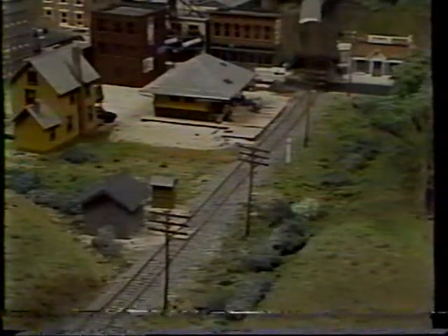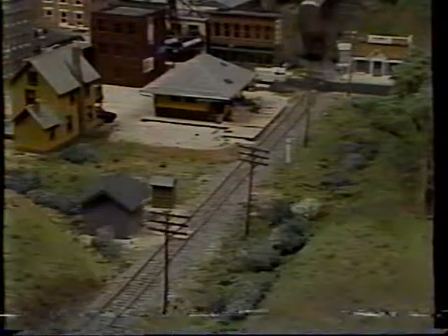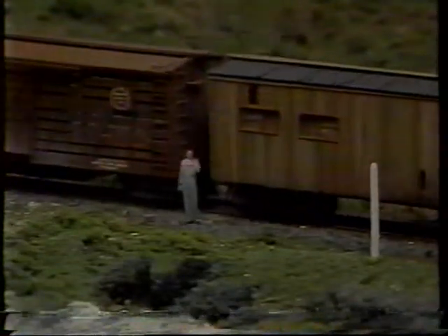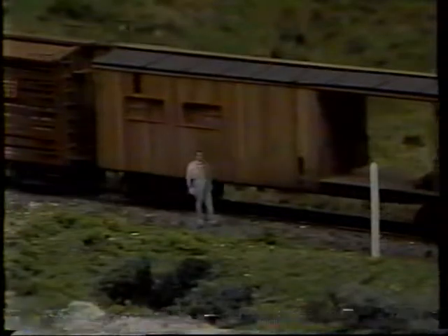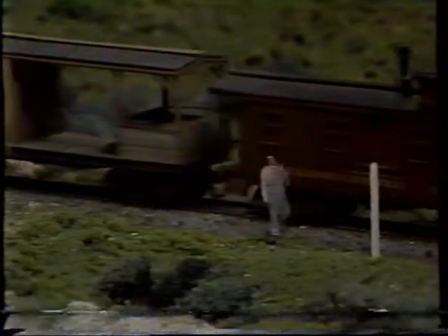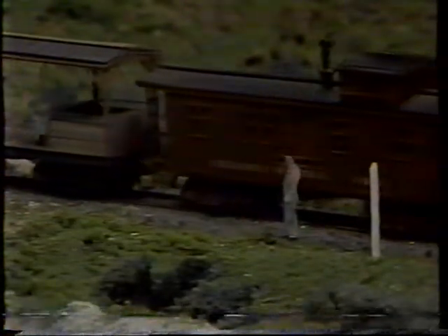Wood is a great modeling material that can be used for a lot more than building structures. You could build a baggage car or a caboose — a car is really nothing more than a structure on wheels. The wainscoting on our depot is very similar to the scribe sheet wood on a caboose, so the tools, techniques, and methods used for building wood structures can apply to many other models. Let's go down to the wood shop.